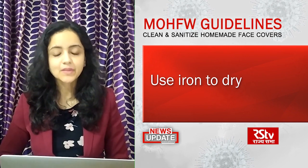We will be back with more such videos to bring you all the information about how to stay safe at home. Thank you for watching. Namaskar.